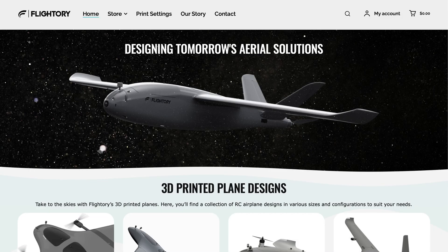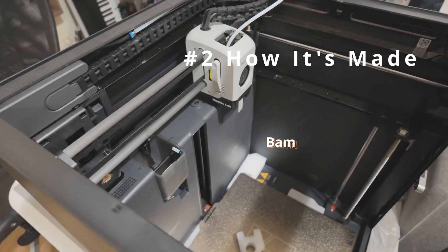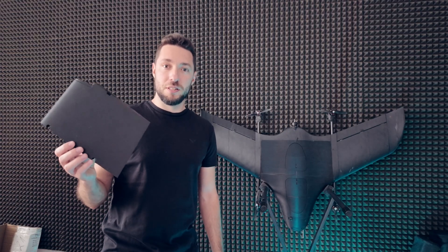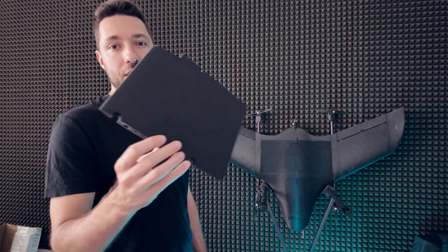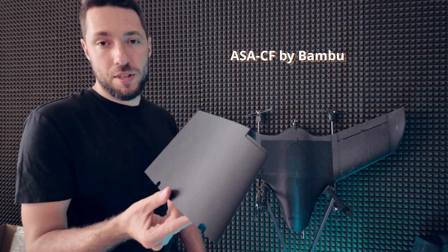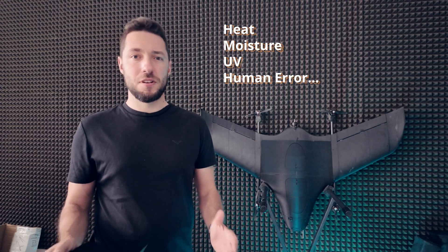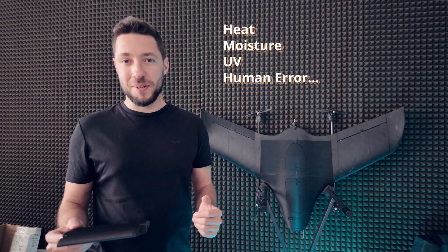This particular airframe is designed by Flytory and can be purchased on their website. You can of course use an open source model and just 3D print it yourself. I 3D printed this one at home with a Bambu P1S 3D printer, but I used some special filaments like ASA with carbon fiber. This particular material can withstand heat, moisture, UV, and even some human error.